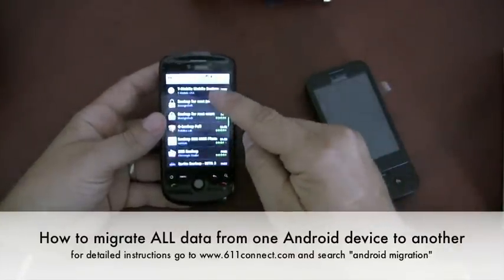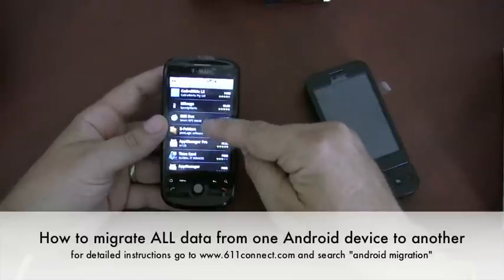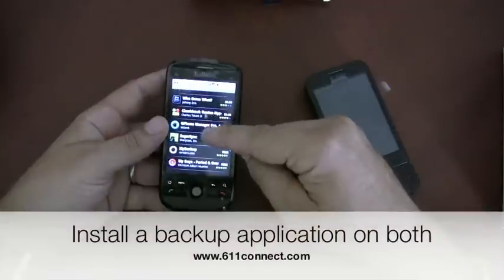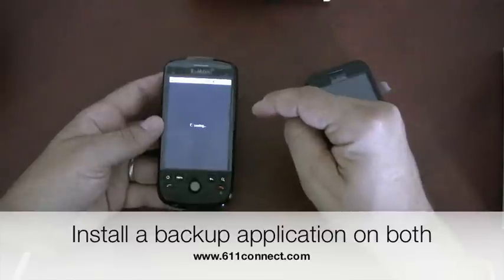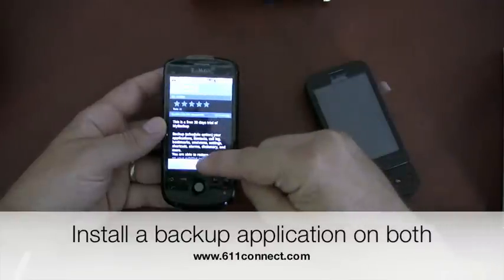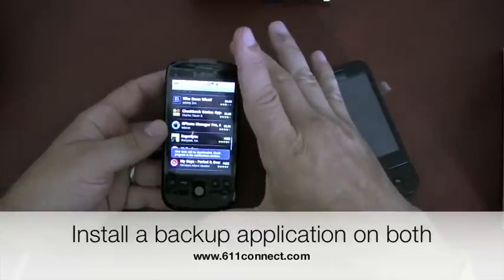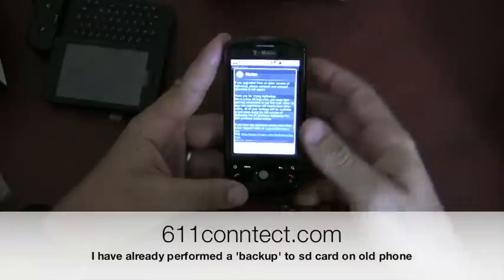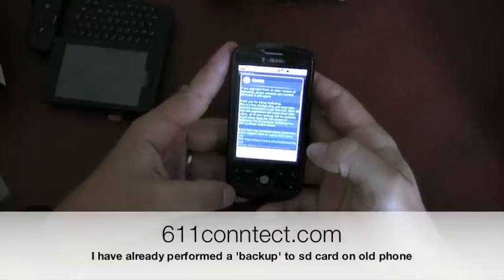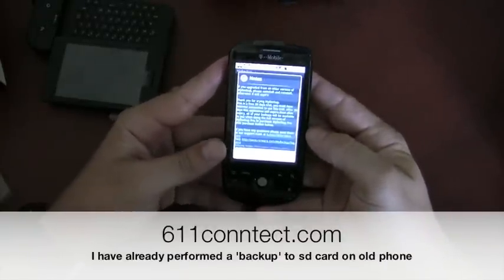I went to the marketplace and searched for backup. My Backup by Rareware. I'm going to go ahead and install it. Okay, let this install. We've finally managed to install My Backup.